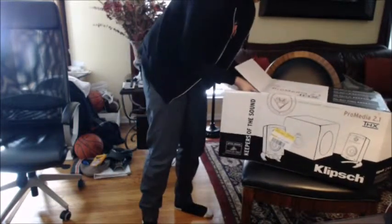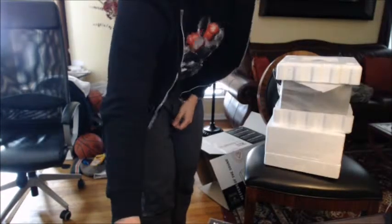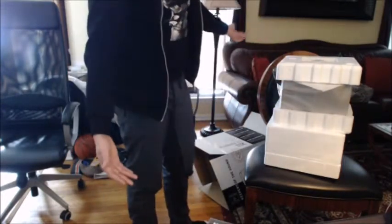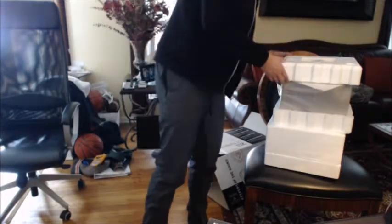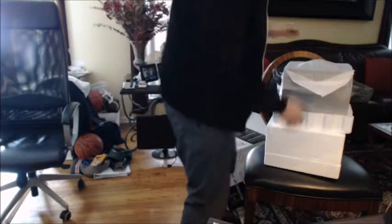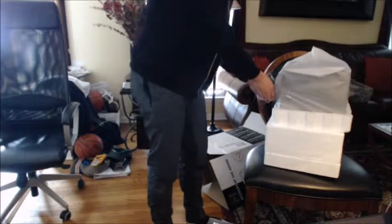Alright, so I got the box off. As you can see, pretty durable packaging — won't get beat up at all if you stick it in the back of your trunk or anything of that sort. Pretty well packaged. Let's take this top off. It looks like this is the subwoofer.